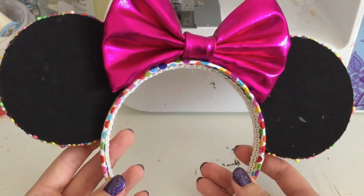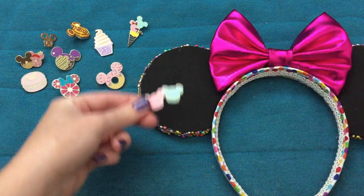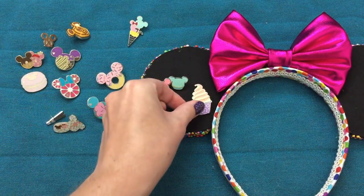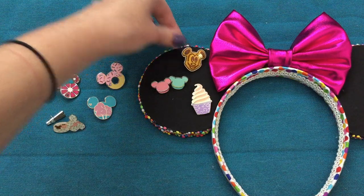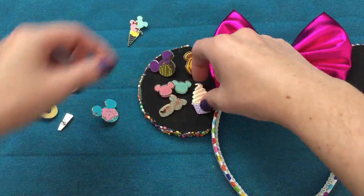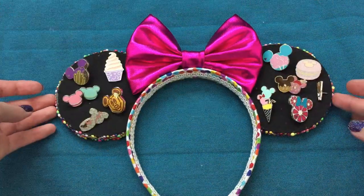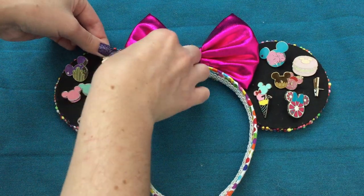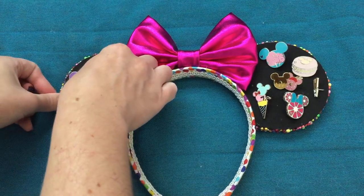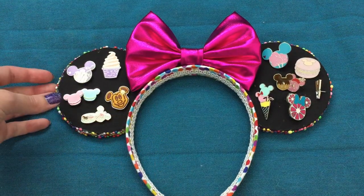Now I just need to find some pins to put on these ears. I've grabbed some of my smaller sized little food pins. All we have to do is push the pins in, but I want to make sure I have a layout I like first. So I'll set the pins on and once I'm happy with how things look I'll actually push them in and finalize it.